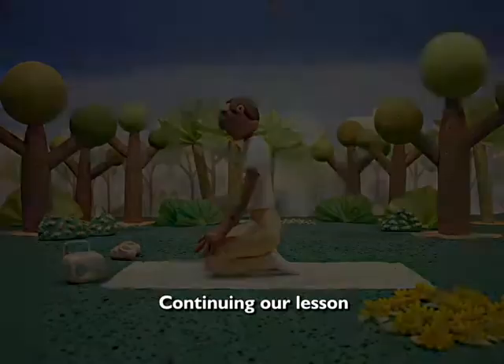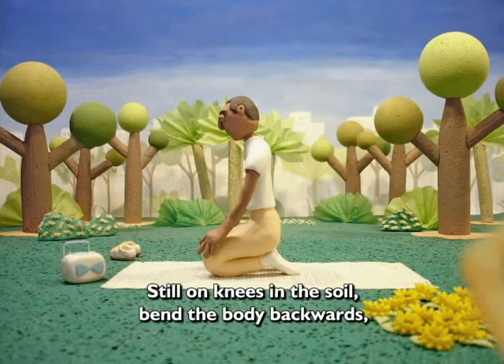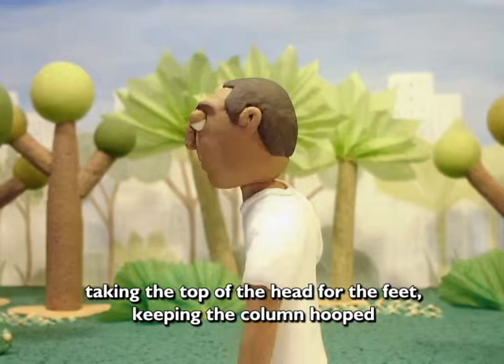Continuando nossa aula, ainda de joelhos no chão, flexione o corpo para trás, levando o topo da cabeça para os pés, mantendo a coluna arqueada. Apoie os cotovelos no chão, segurando os pés.